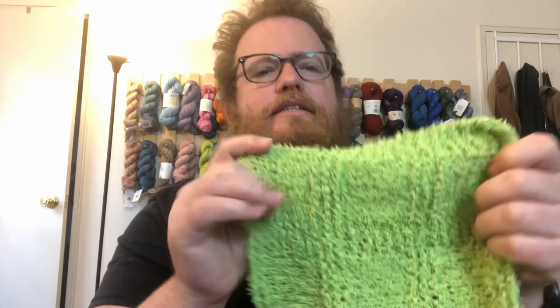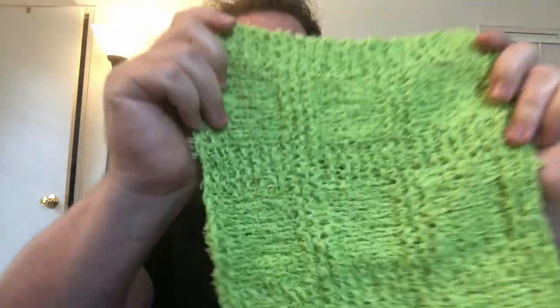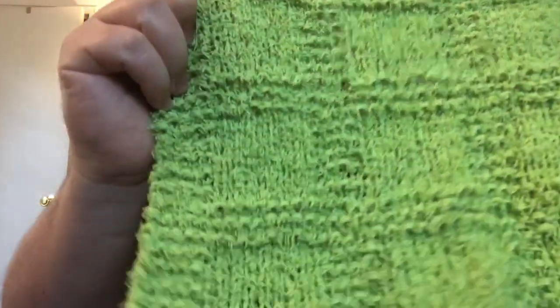I was able to make one! Ta-da! It's a little short one. This is about one skein of yarn for this dishcloth — I had a little bit left over, but not enough to continue with the pattern.